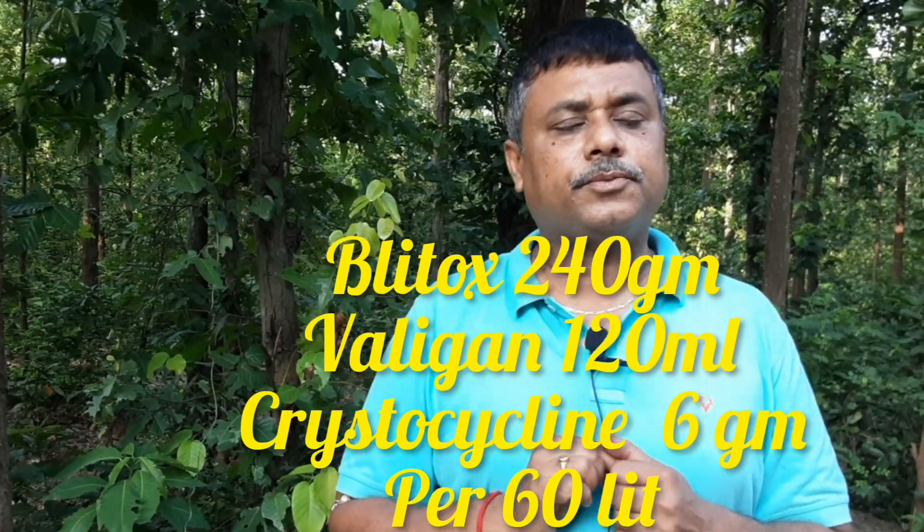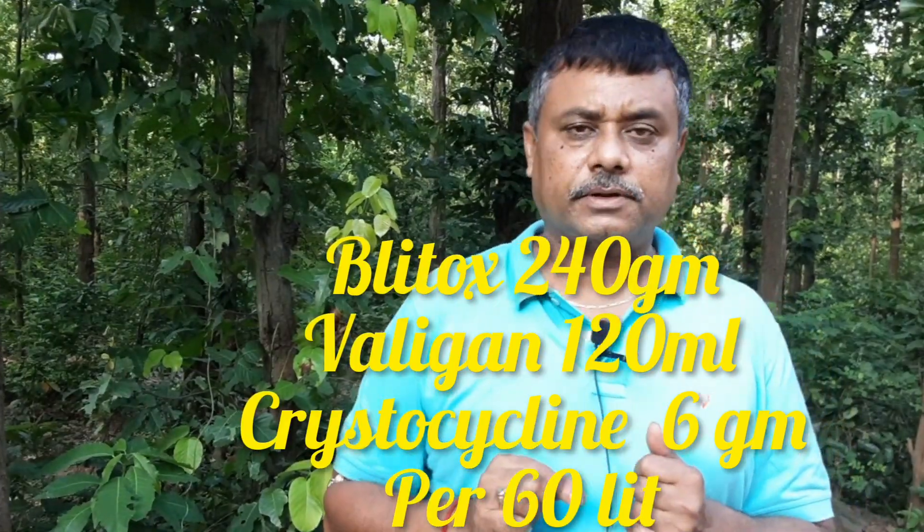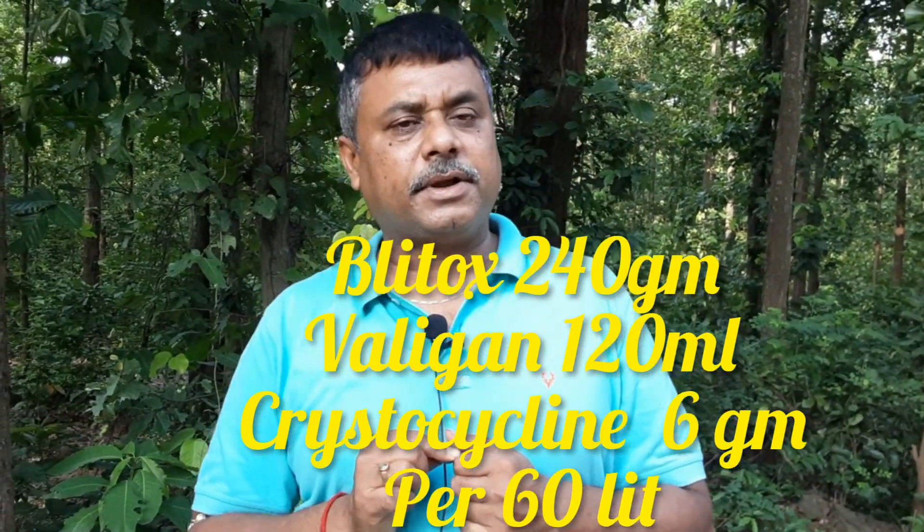We will spray this. I am saying that it is soil drenching. It is water. This is copper oxychloride — 60 liters. This is copper oxychloride per liter, 424 liters. And we've got 6 grams of streptocycline.